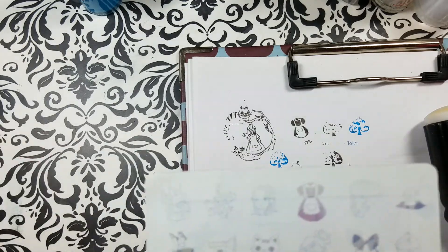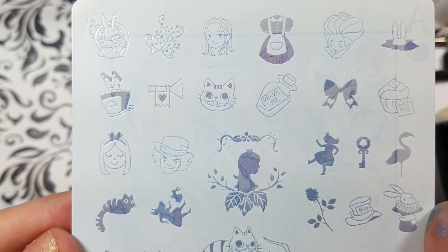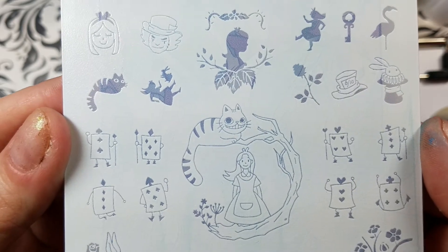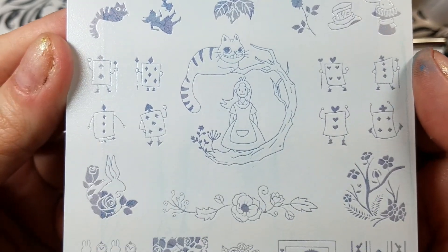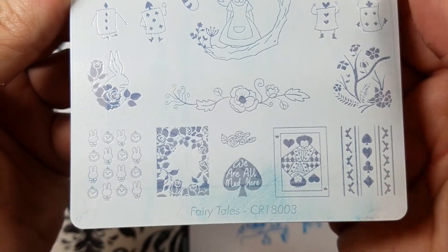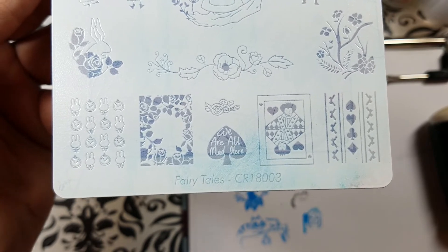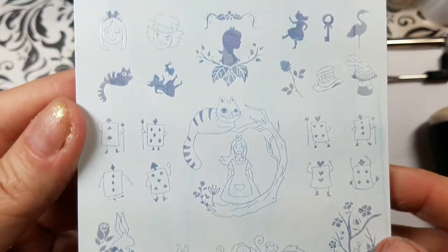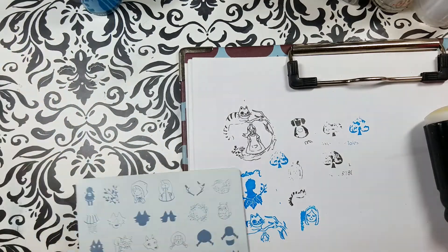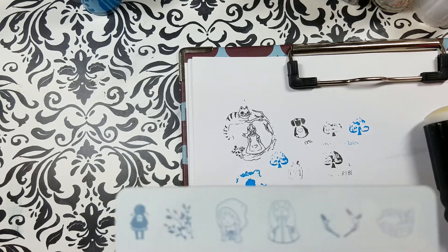I got these on Amazon and they are also available on AliExpress. These are just fabulous plates. I can't wait to do a mini with these. Down here we've got some full nail images, and then individual stamps mostly appear up top. Let's try a look-see at the Red Riding Hood plate.